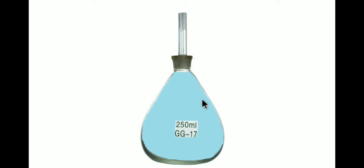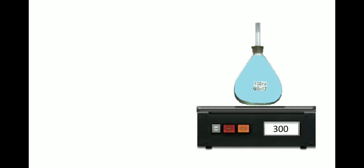Then we take the measurement of the bottle which is filled with liquid but has been dried on the outside. We take the measurement of its mass. The reading shows 300, which means it is 300 grams. So the mass of the bottle and liquid, taken as m2, is equal to 300 grams.